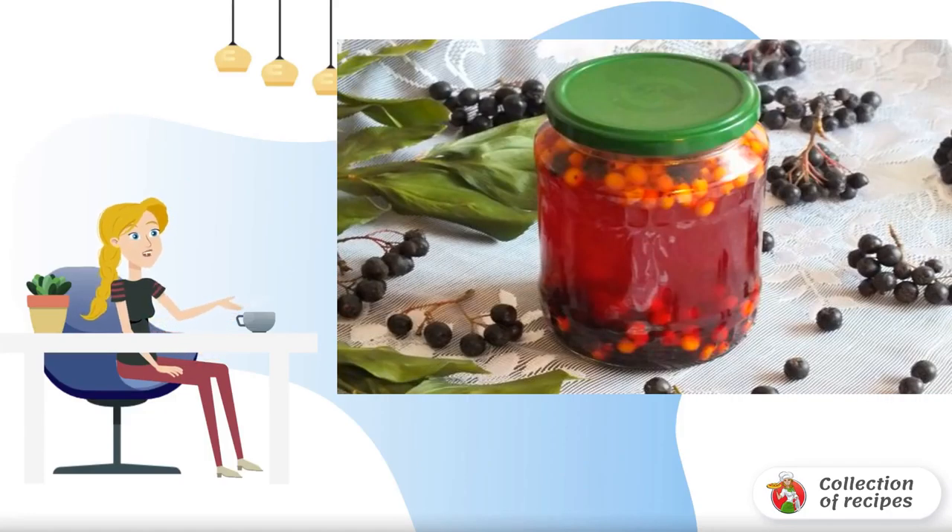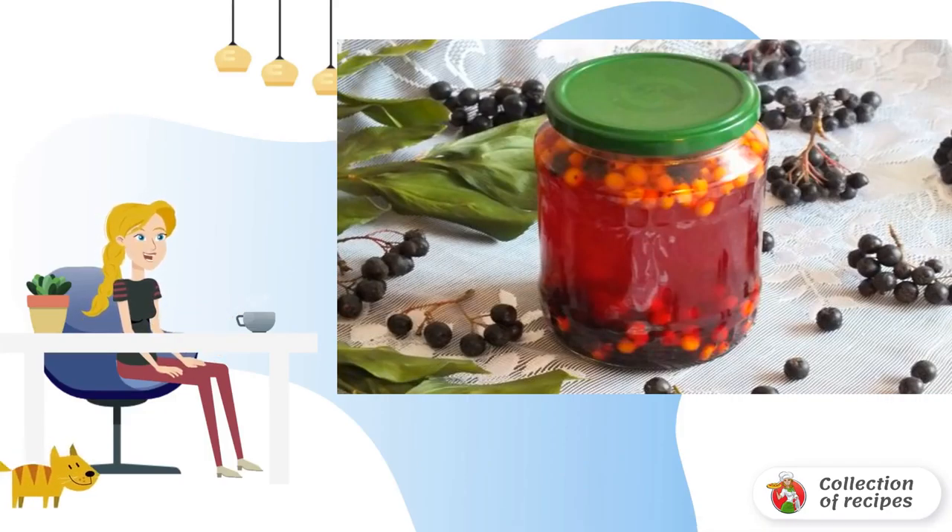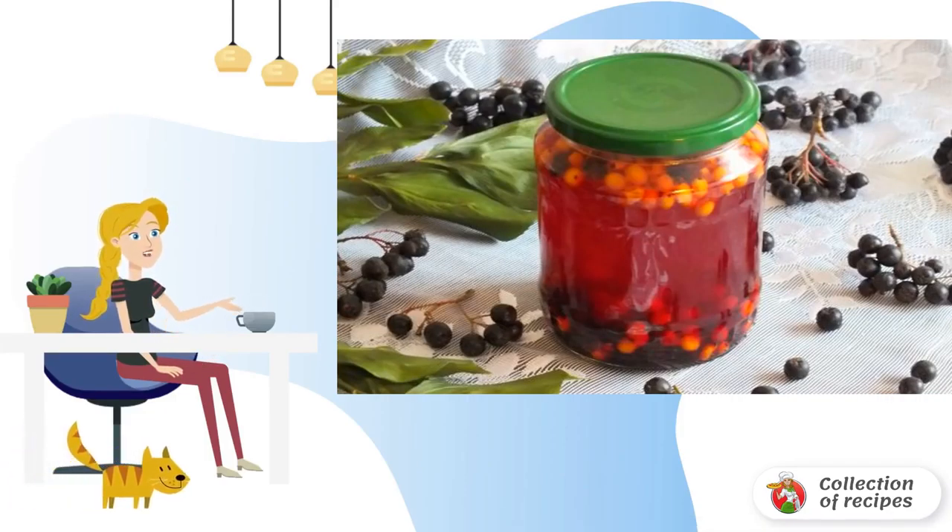From autumn berries, you can make excellent compotes for the winter. Assorted compotes are especially delicious. I will share one of these recipes with you. I suggest using cherniplutka and sea buckthorn.